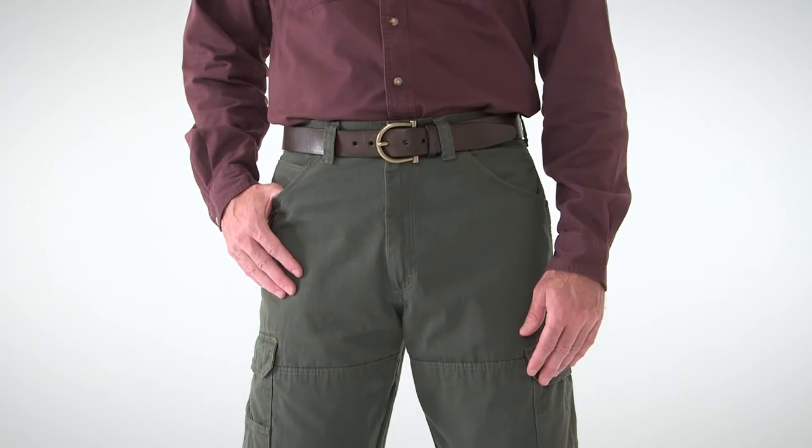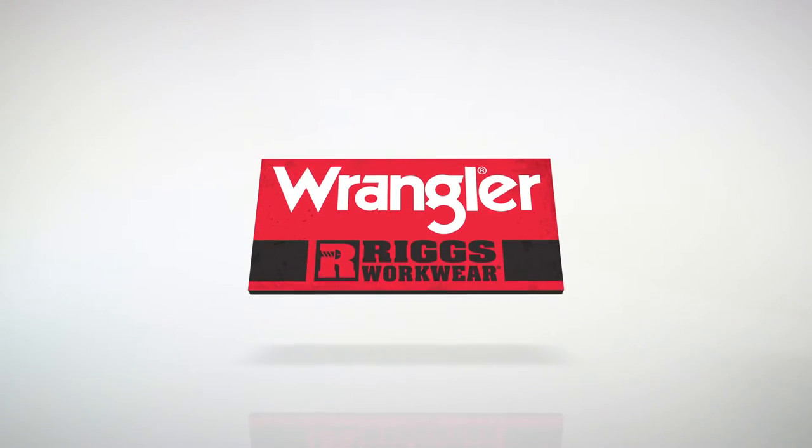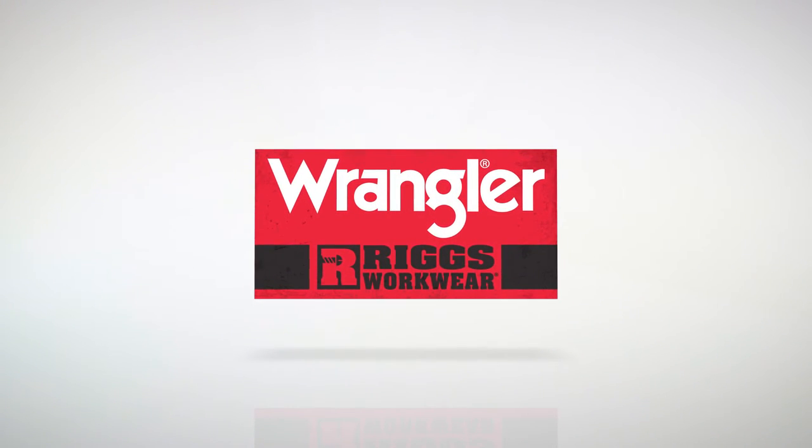Take comfort and utility to the max with the Wrangler Rigs Workwear Ranger Pant. Wrangler Rigs Workwear: Comfortable. Tough. Workwear.